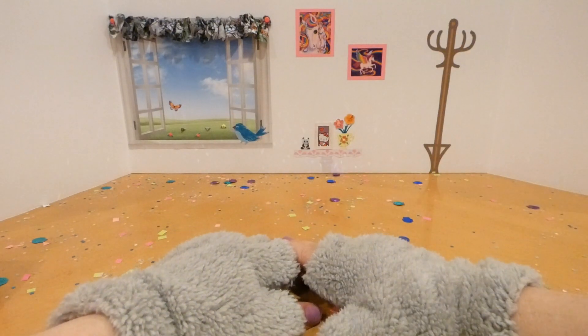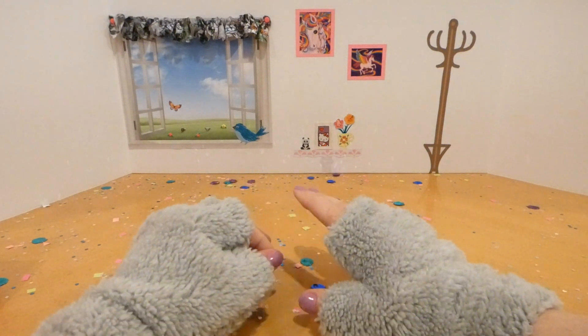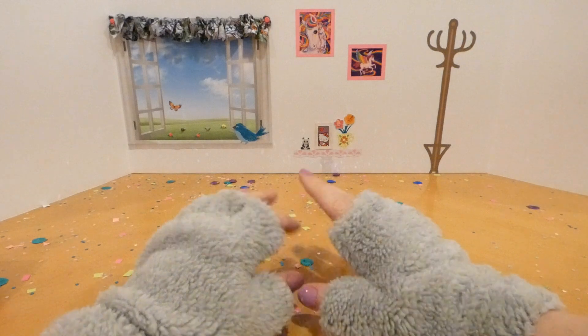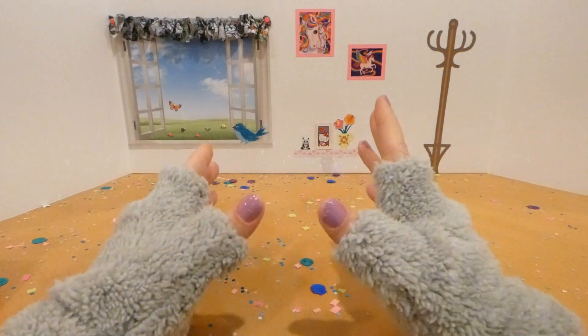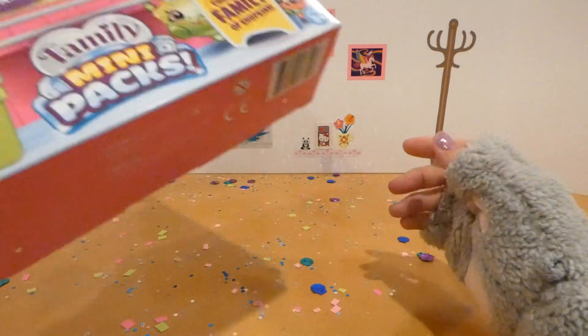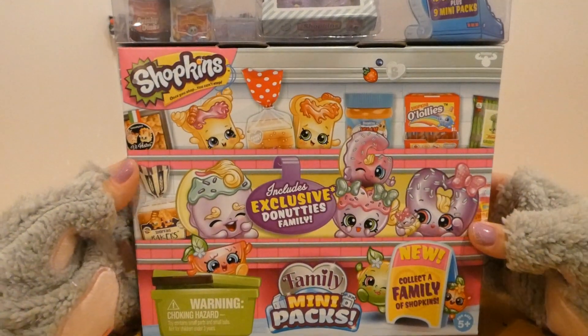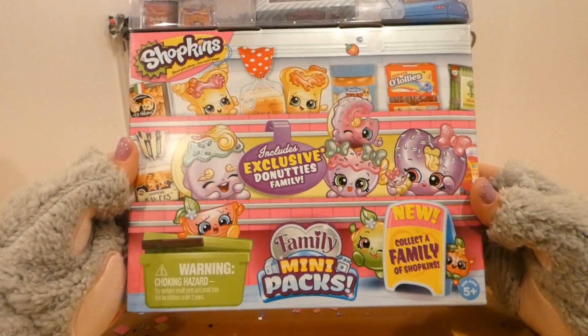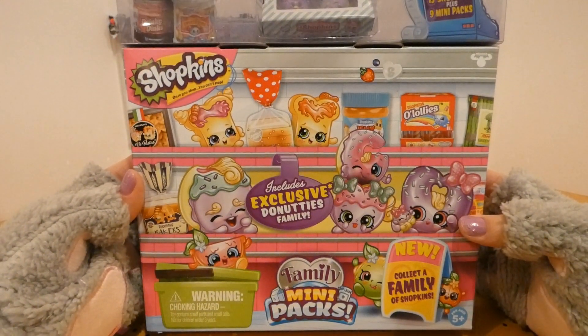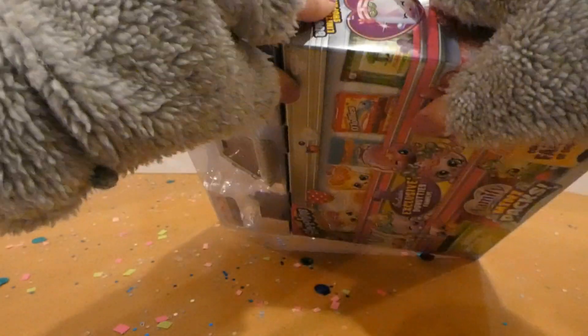Hello kitties, Miss Key Cat here! Today I would like to share with you something that I just bought for myself. I don't usually buy things for myself, but today I decided to buy something I just couldn't resist — it is Shopkins Family Mini Packs, collect a family of Shopkins. That's just precious! All right, let's get to opening this.